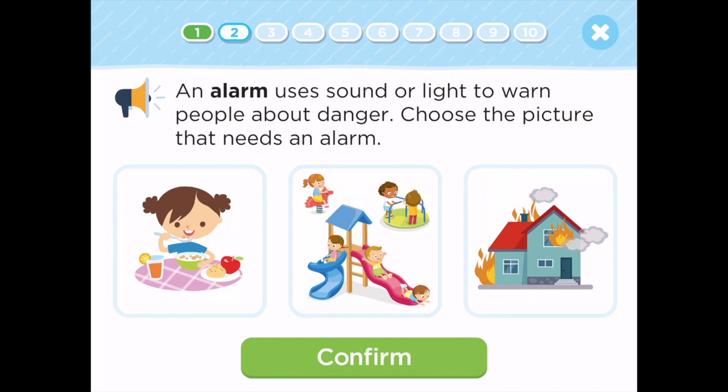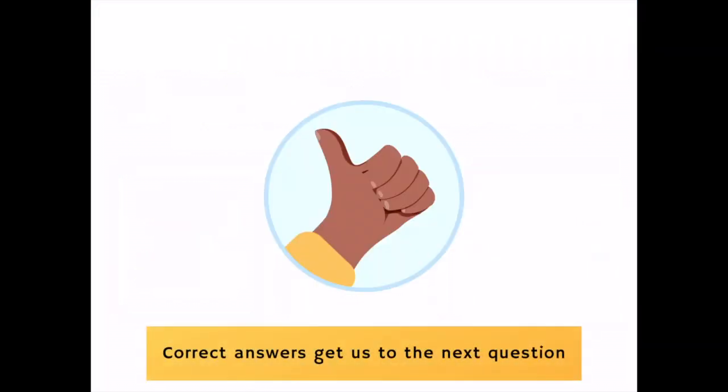An alarm uses sound or light to warn people about danger. Choose the picture that needs an alarm. Well done!